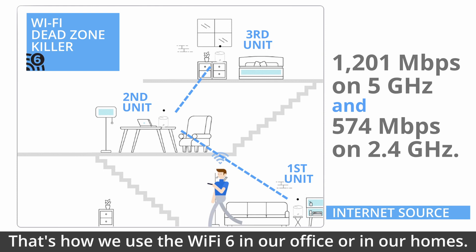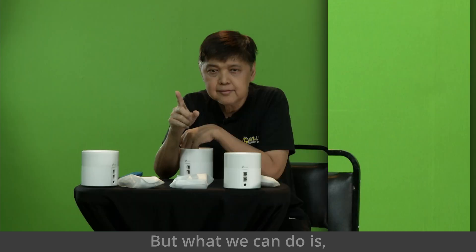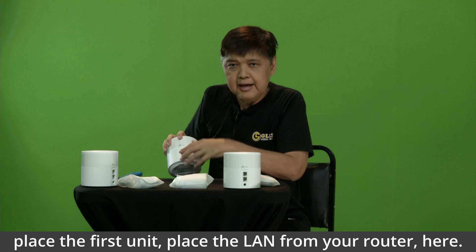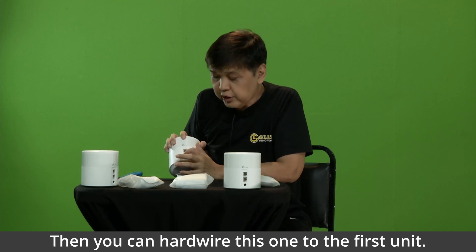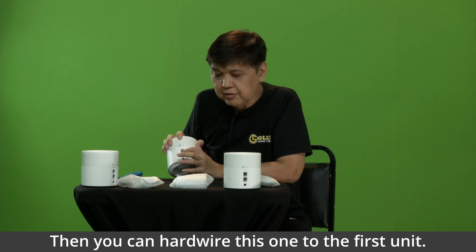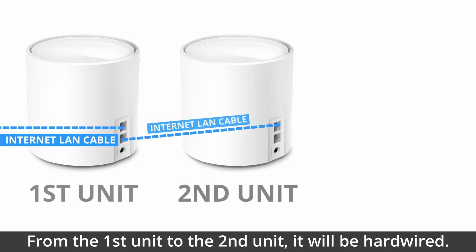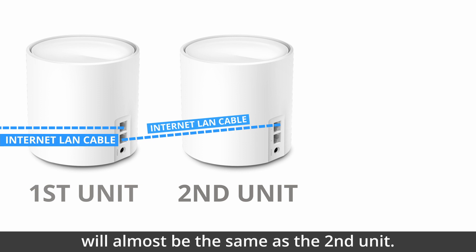That's how we use Wi-Fi 6 in our office or in our homes. But what we can do is place the first unit and plug the LAN from your router here. Then you can hardwire this one to the first unit. From the first unit to the second unit, it will be hardwired, so the strength of the first unit will almost be the same as the second unit.